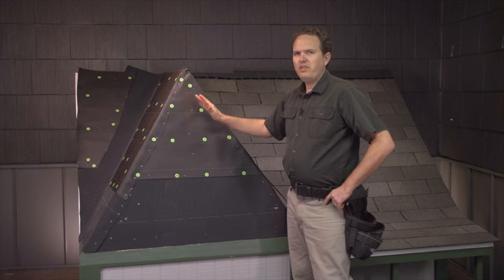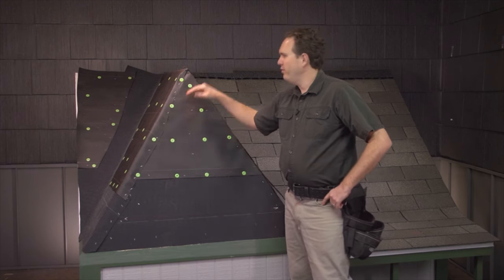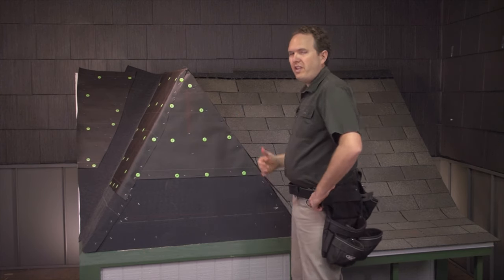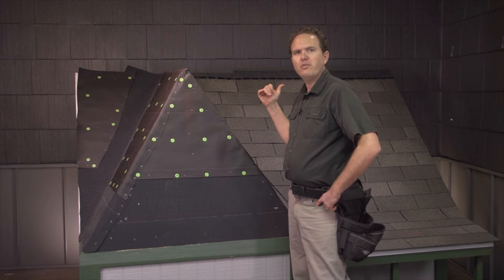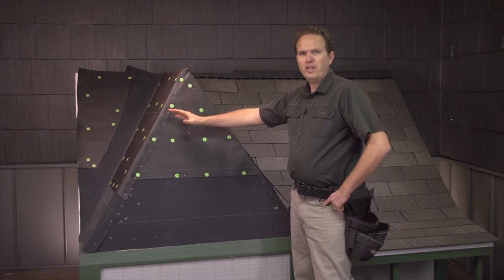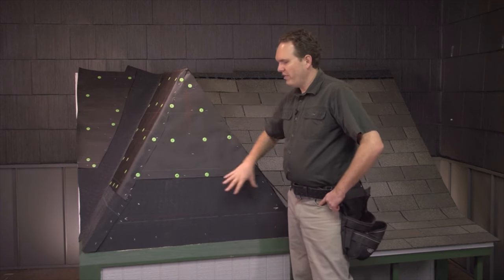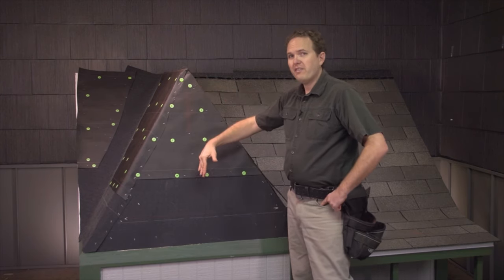If you can imagine this was just one side of a hip roof and it extended out with a straight flat gable end over there — that's where you'd probably want to start, unless you had a lot of chimneys or dormers in the way that would mess up your pattern. You'd just run this way and cut your shingles off at the end. But in this case we've got this triangular section, and we need to establish a basis for starting our pattern.